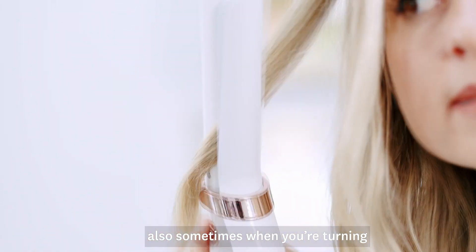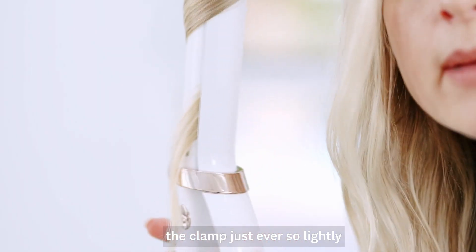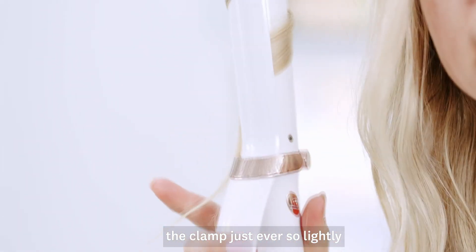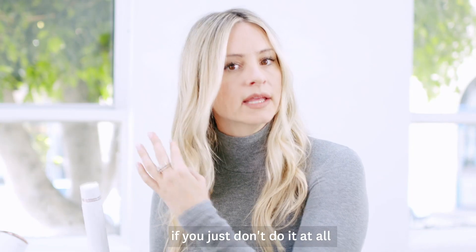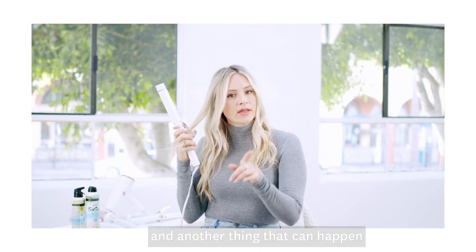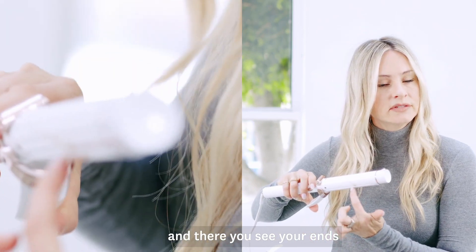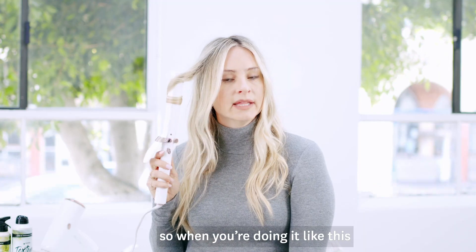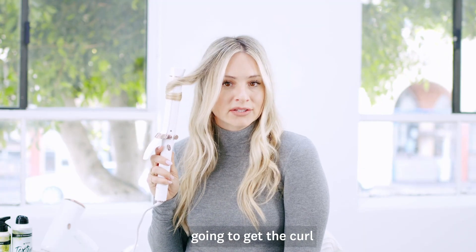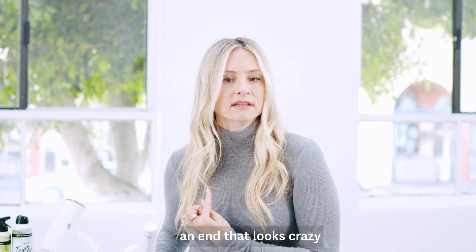Also, sometimes when you're turning, if you aren't hitting the clamp just ever so lightly, you can get a really bad clamp mark if you just don't do it at all. Another thing that can happen is you start down here and your ends are going to clamp, and then you go like this. When you're doing it like this, you're probably not going to get the curl you wanted, and you're going to take it out and have an end that looks crazy.